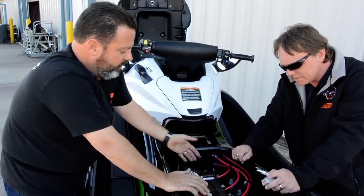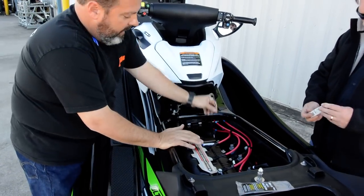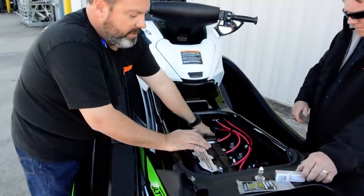We're pretty close to wrapping up. Let's just show how to check the oil. Here's your oil dipstick — you want to make sure the jet ski is sitting real level. It's just like any other dipstick: pull it out, wipe it clean, then dip it back in to check your engine oil.